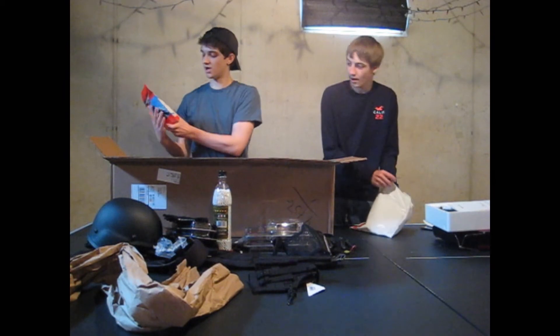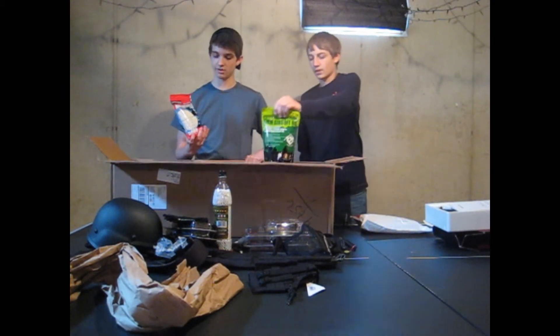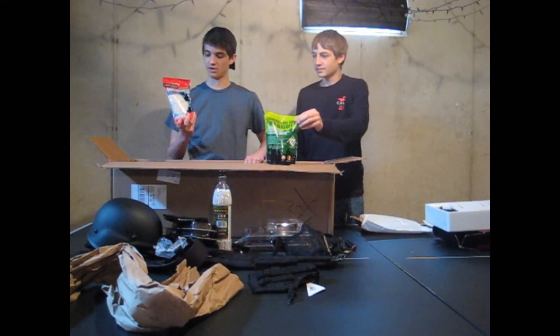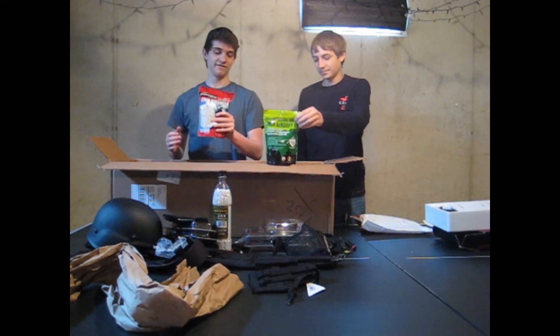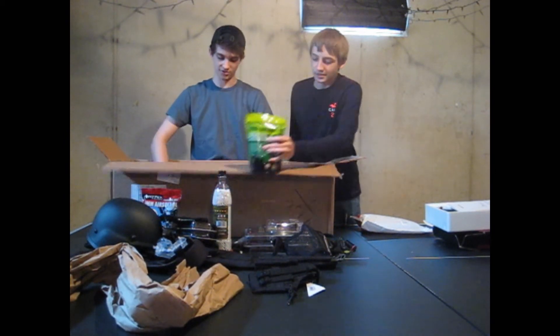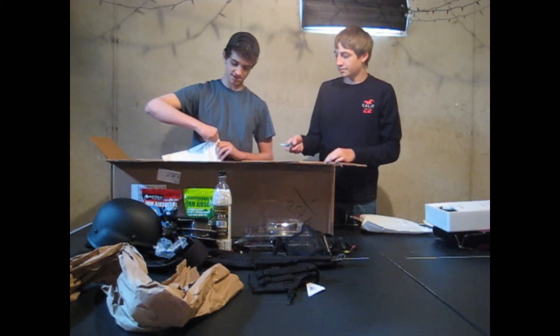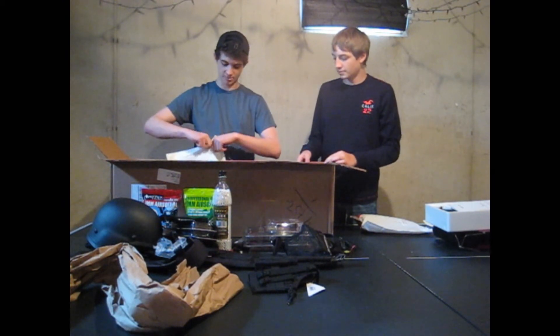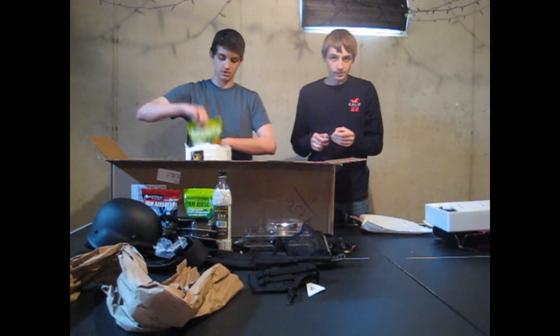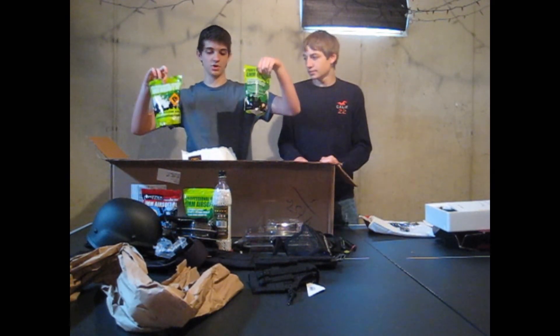This is my order — since my Echo One shoots very hard, I got 0.3g BBs. Always need those, though they're very expensive. And here's some 0.25s — some for Rabbit and some for Reaper.